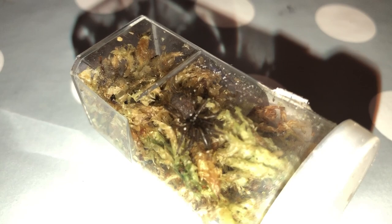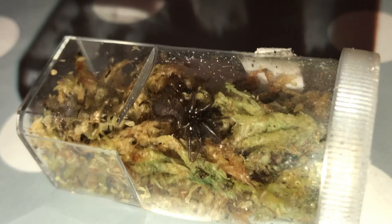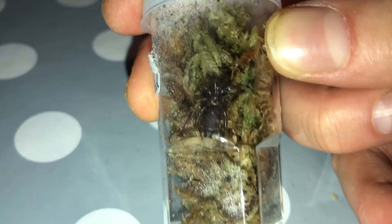Okay guys, so this is number one. This is the Porrhothele antipodiana. I may actually leave this one in here — this is a black tunnel web spider. It seems quite happy in there at the moment. It's probably around two centimeters. Very pretty looking — a nice new addition to the collection. So that is number one.